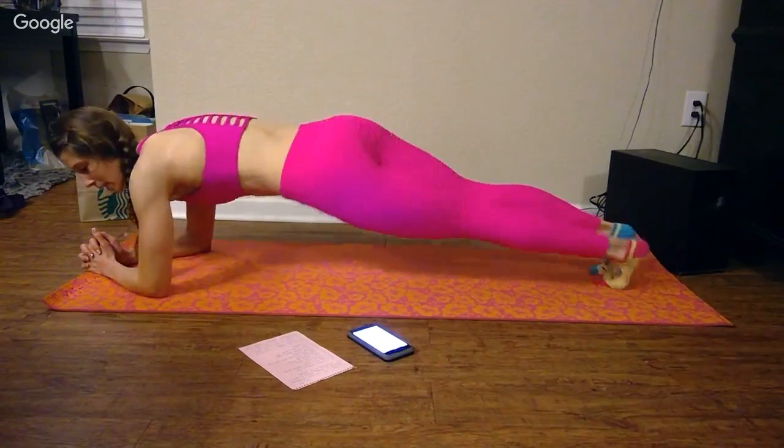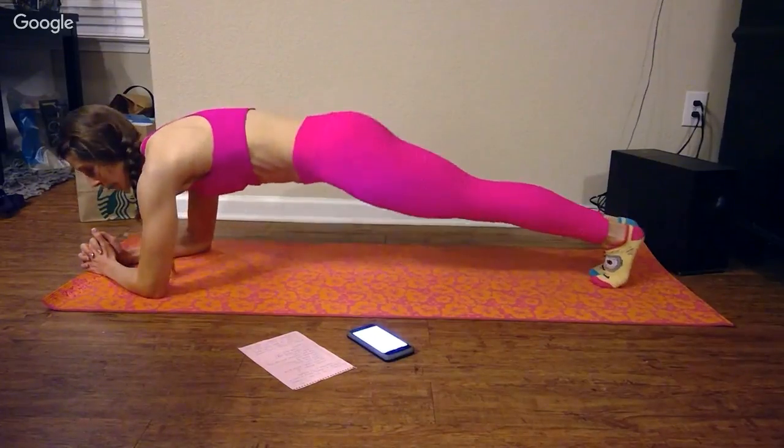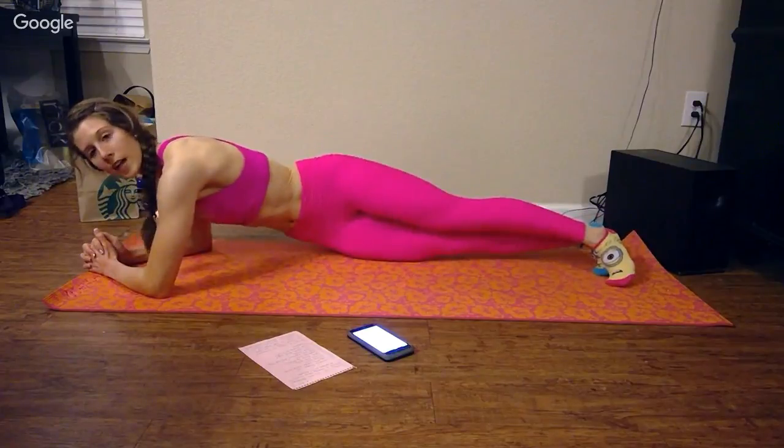Plank hip drop. Same starting concept, but you drop — left hip to left side, touch the ground, right hip to right side, touch the ground. Alternating sides.